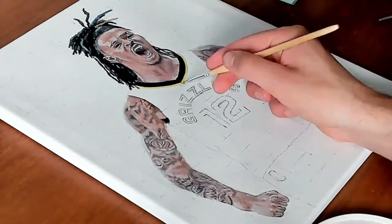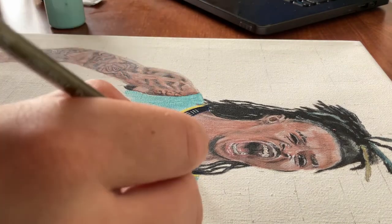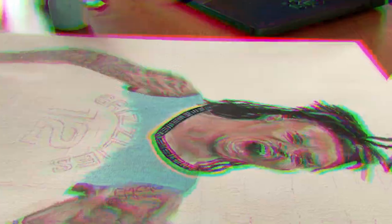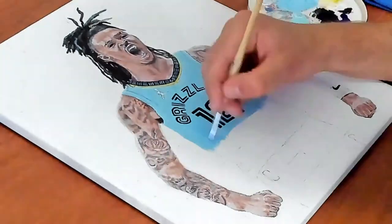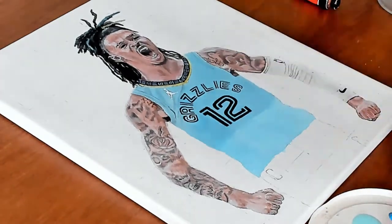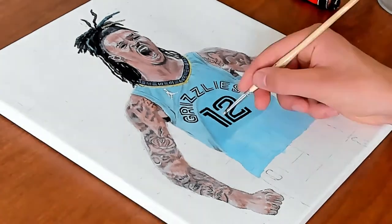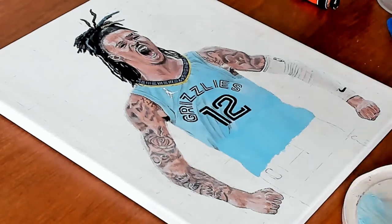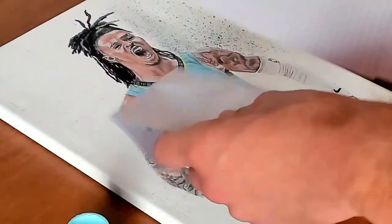Next up was the jersey — honestly my favorite part of the entire painting. Here you can see me do some small details on the color of the jersey. I really love the overall color scheme the Memphis Grizzlies have — this mix of baby blue and darker shades of blue. I couldn't exactly match the color I saw in the picture, but I think it still works.